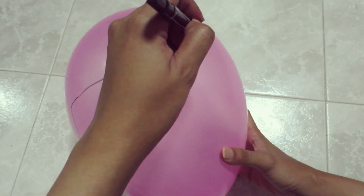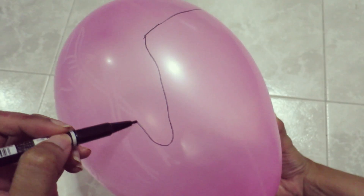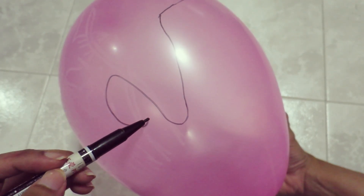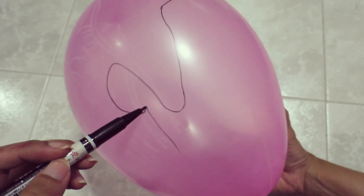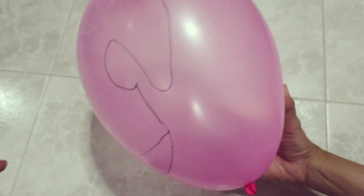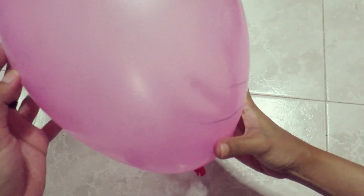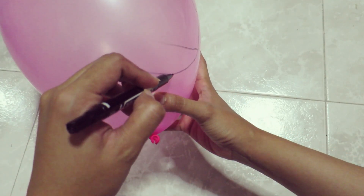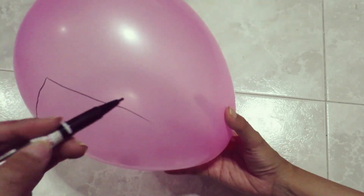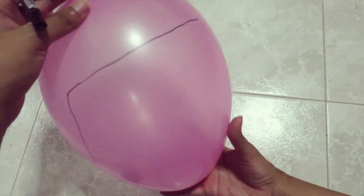An estimated size will do, you don't have to be really accurate. Do include the details of your ears — again, you don't have to put it very accurately, but it does give you an idea of where you want the latex to be later, so that your bald cap wouldn't cover over your ears, unless that's what you want. Of course you continue finishing the whole balloon and all the details that you need.